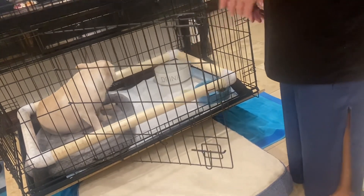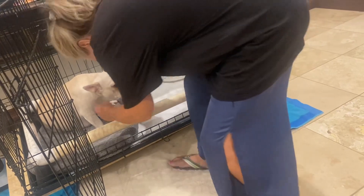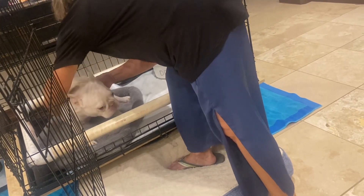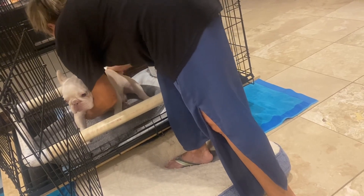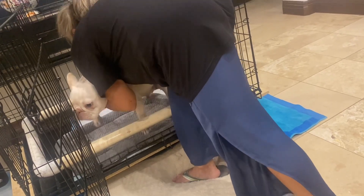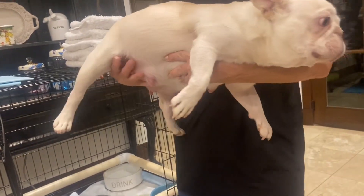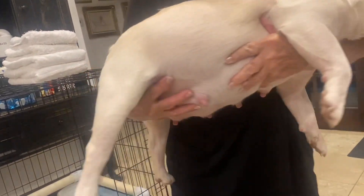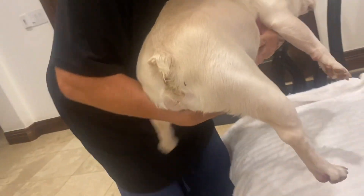We are going to take blood out of her forearm, just below the elbow on the front leg. I like to do it on the left leg because I'm right-handed, but either one is fine. Notice how she's being carried — no pressure on her belly, arm supporting underneath. That's the way I like to carry a big pregnant dog.